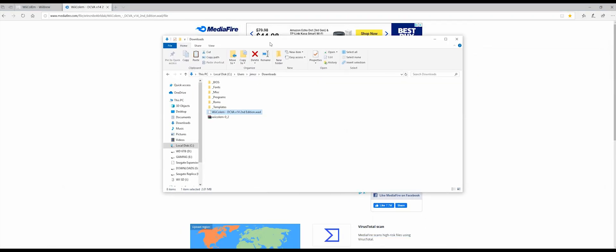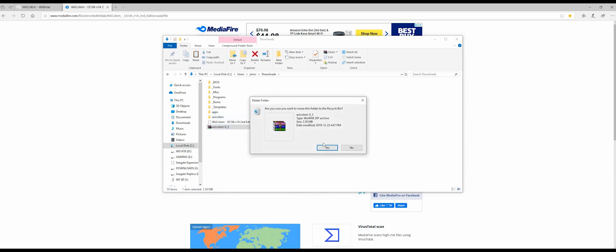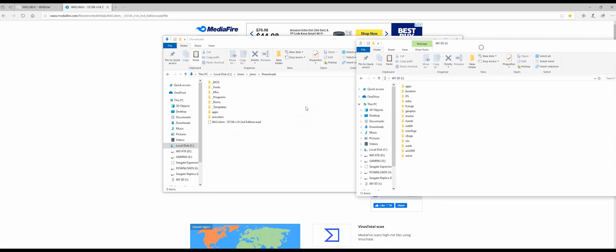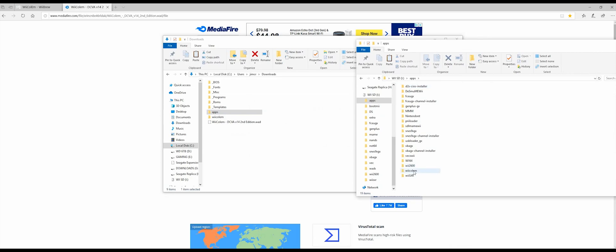Once you've downloaded those two files, go to the folder where you've downloaded them. There's your WOD channel. Extract this file here — it will give you an apps and a Wii column folder. Your apps folder will go into your SD card that you put in your Wii. Drag and drop that in, and you'll see it has been added. Then drag the Wii column folder into the root of your SD card as well.